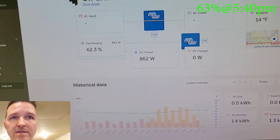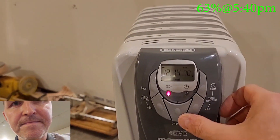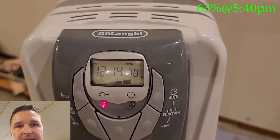I want to go ahead and kick it up — let's kick it up to 1,500 watts, put it on high, and see what happens.